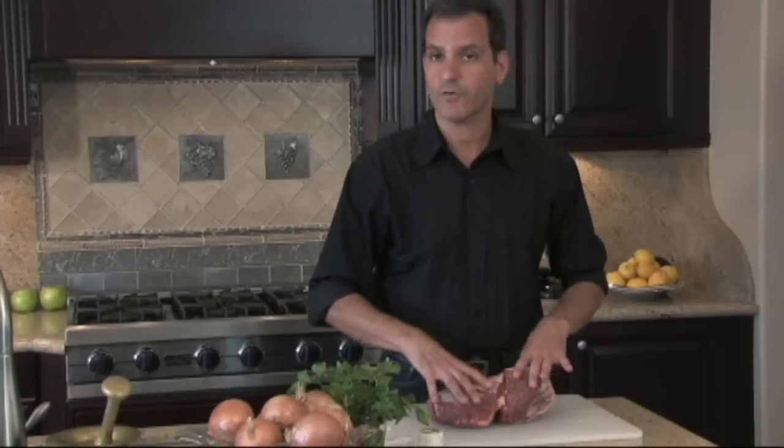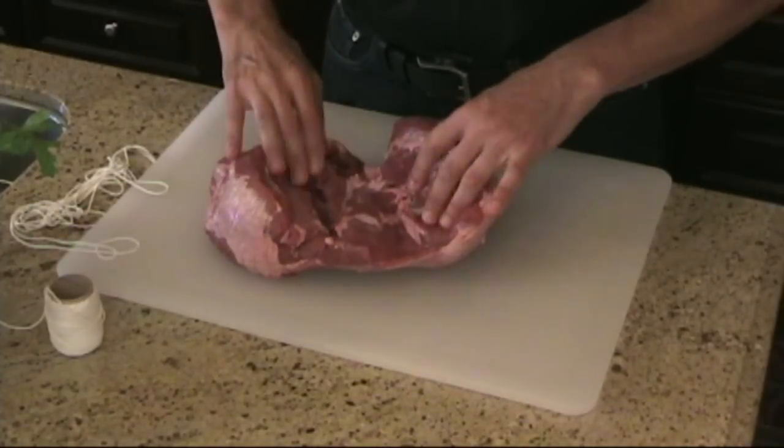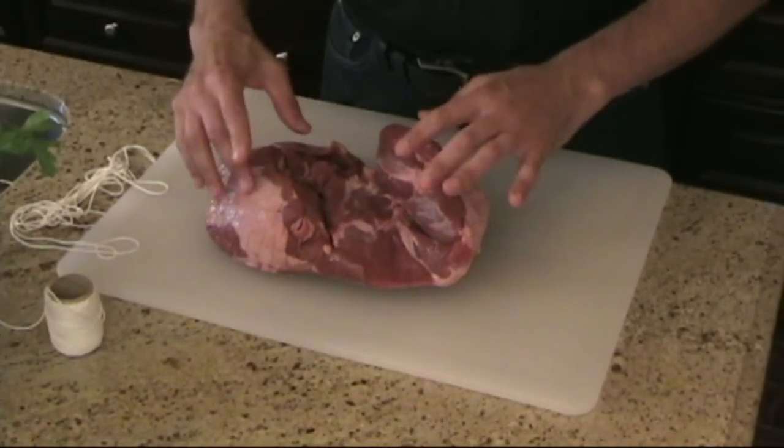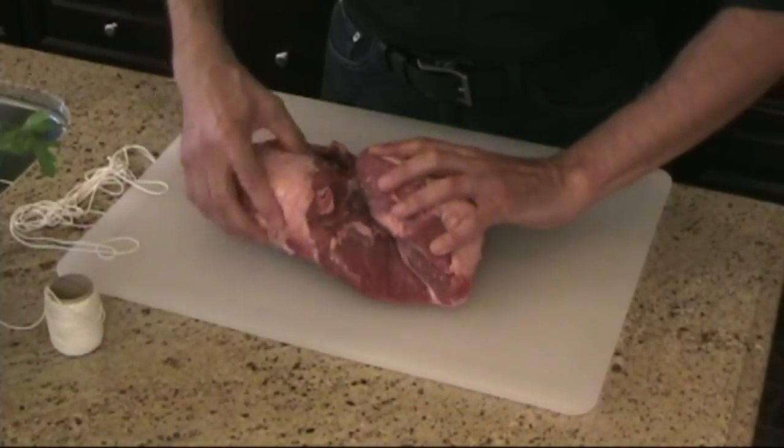I start with a boneless leg of lamb. You can start with one that has a bone in it if you'd like — you'd still want to tie that. But I always do boneless legs of lamb. I would have ordinarily marinated this in advance, because you really want to get all the nice marinade in there for a few hours and then go ahead and tie it. But I just want to show you the way I like to tie these.